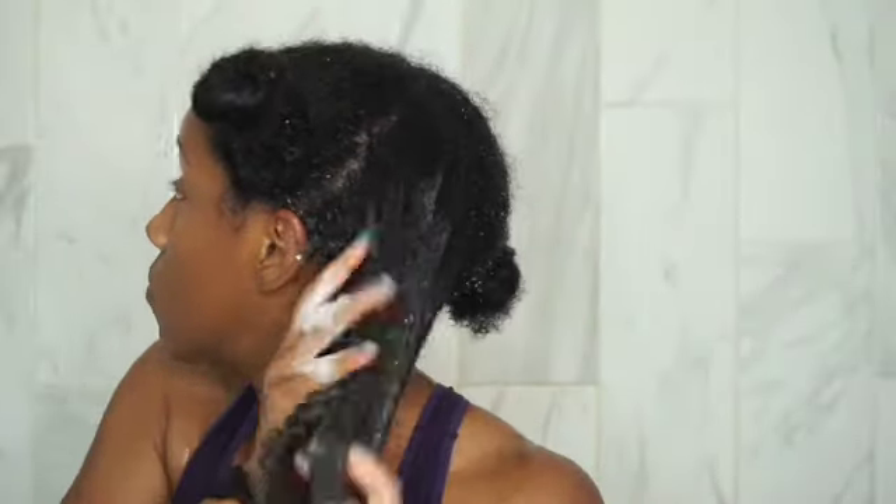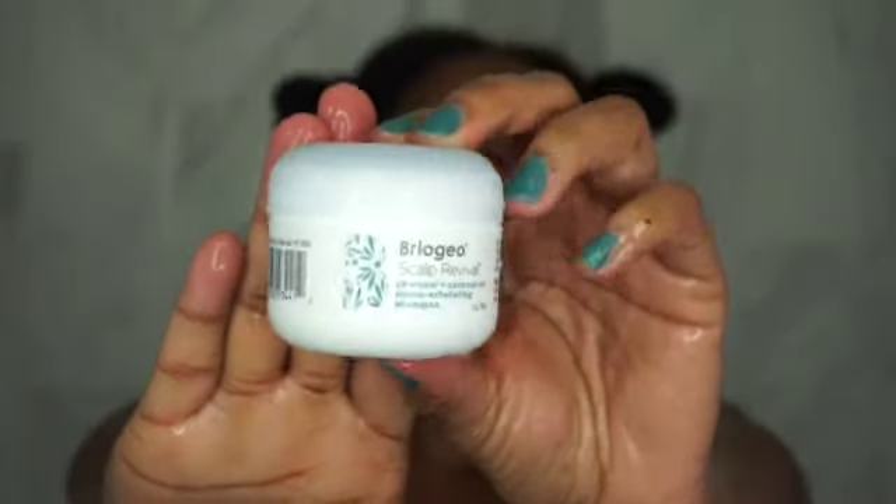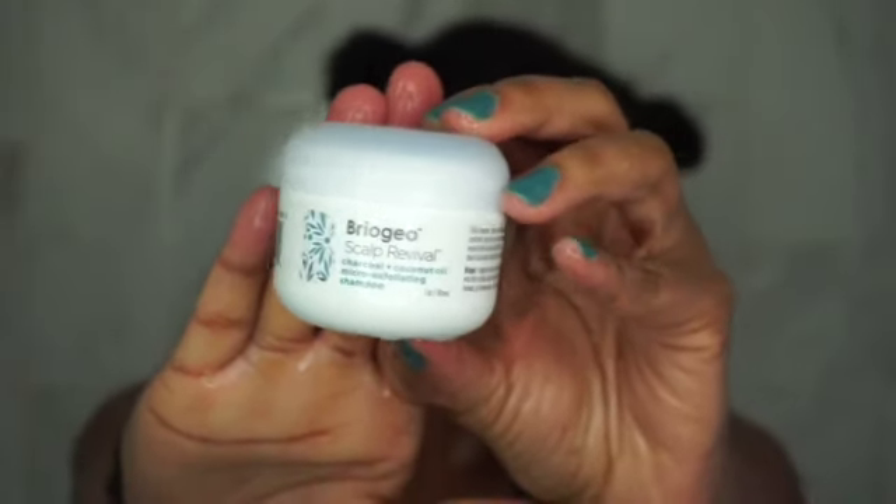I was only able to get my hands on the small one-ounce size — I know it comes in a bigger size, but this is what was available when I ordered. Because of that, I had to use a different deep conditioner with this line since the Briogeo one I wanted was out of stock.